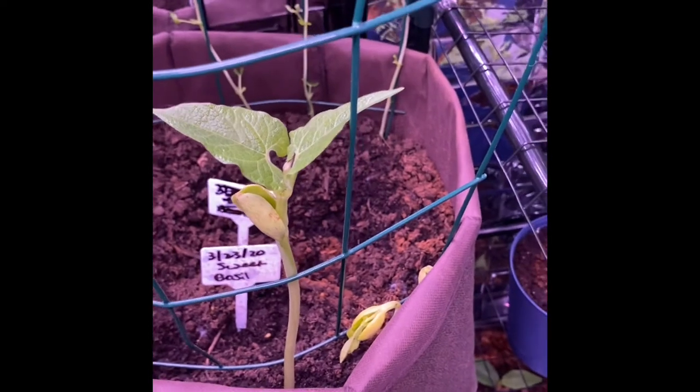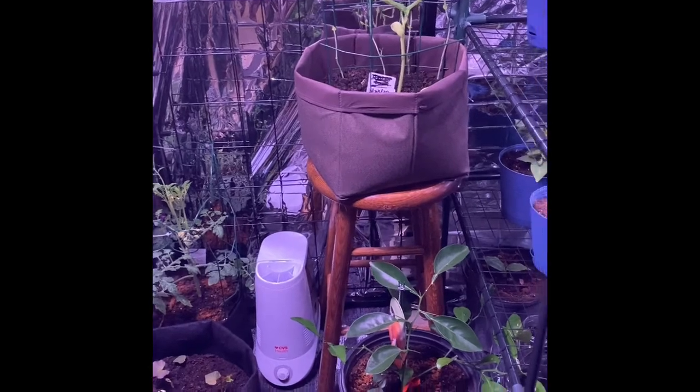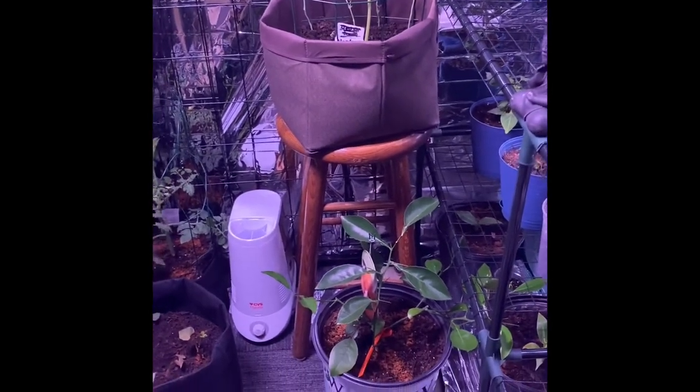Good morning guys! I'm just coming down here to water my food in the greenhouse. I come in and we can see our potatoes are growing - yes! I have white potatoes in here and they are growing. I put these down just a couple days ago and look - the shoots are already coming up. So good!